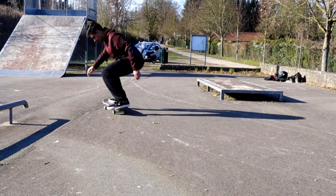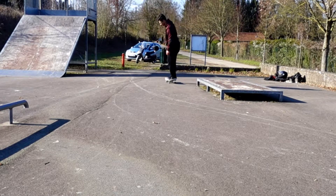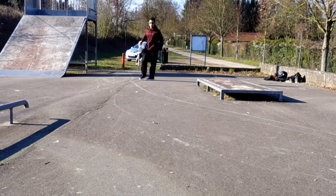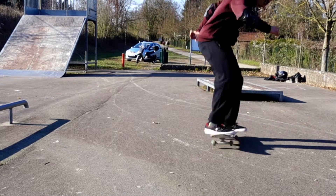And you should have a nice and proper nollie 360 frontside. I'm going to show it. I hope this trick tip will really help you out. If you have any other questions, feel free to write it in the comment section.